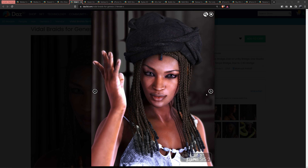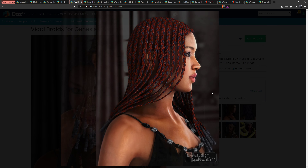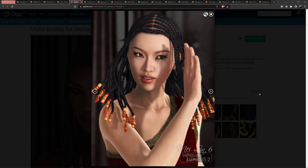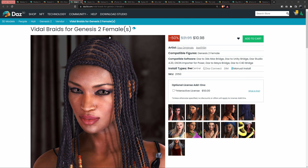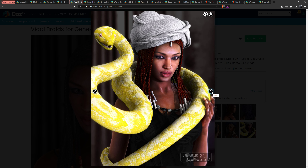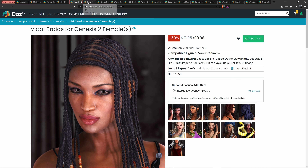I think this image is my favorite because it covers up the imperfections, but this is good overall. That was called Vidal Braids for Genesis. I kind of like that but the color is horrible. Vidal Braids for Genesis 8 Female.